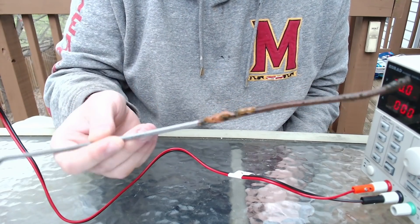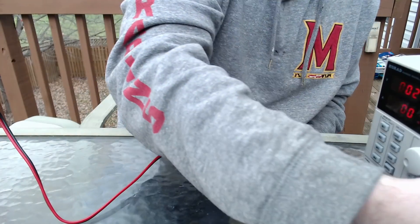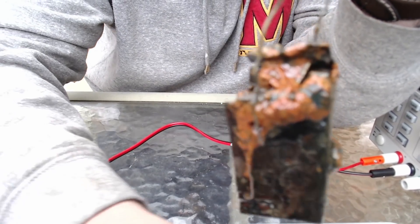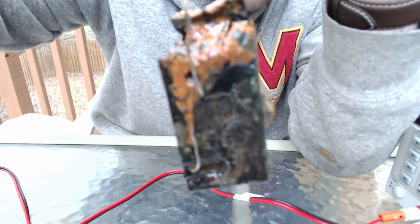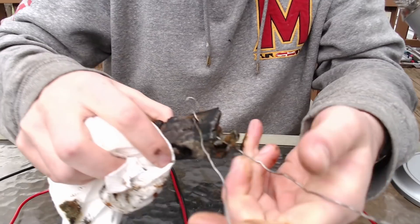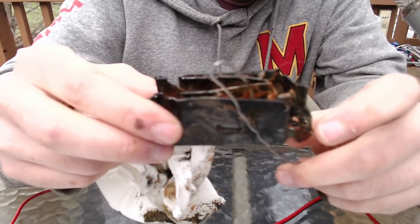This is why we call it the sacrificial cathode — super rusty, super oxidized. You can just see all of this rust. This black stuff coming off is called magnetite — it's Fe3O4. All of the rust from the outer edge is almost completely gone. I didn't leave it in there long enough though — I left it in there for about an hour.